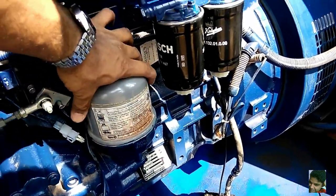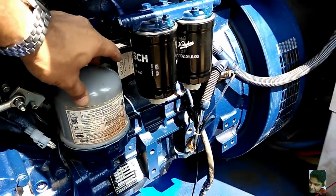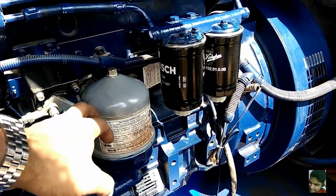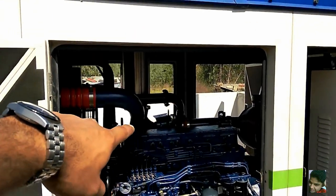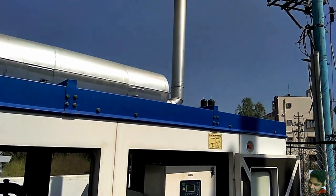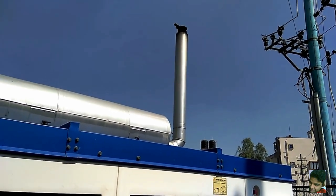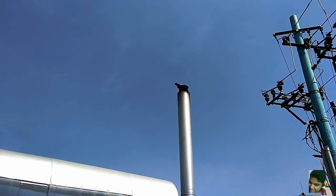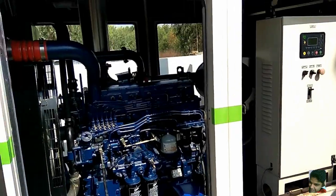This is a line filter — different from the others because it isn't replaced entirely; you open it and there's a paper insert inside. This isn't done every 250 hours; it may be done at 1000 hours. There's also an exhaust going into a silencer and out through an exhaust funnel, with a non-return valve on top to prevent rainwater from entering. You should check that this non-return valve is in place; if it's fallen off or broken, fix it as soon as possible.